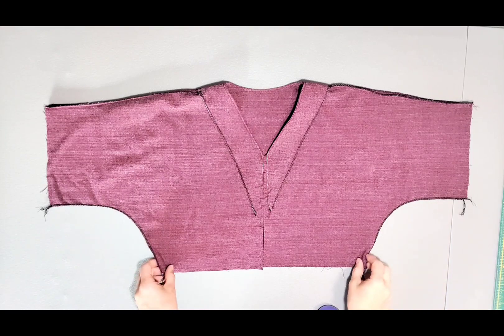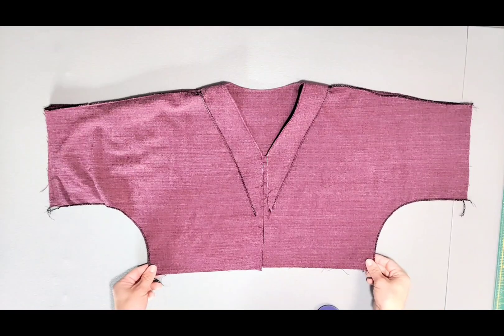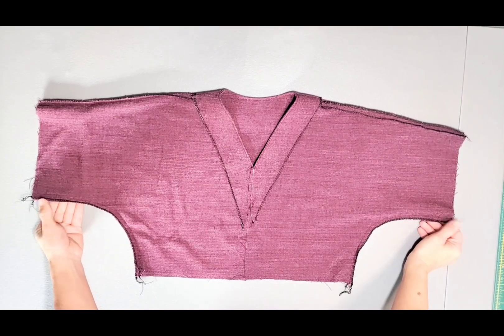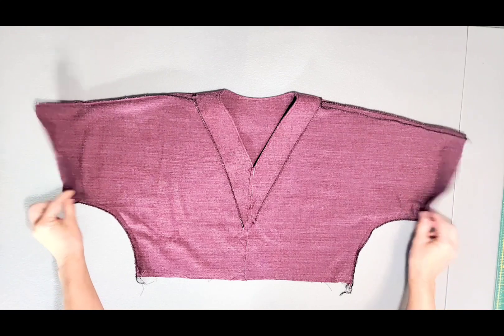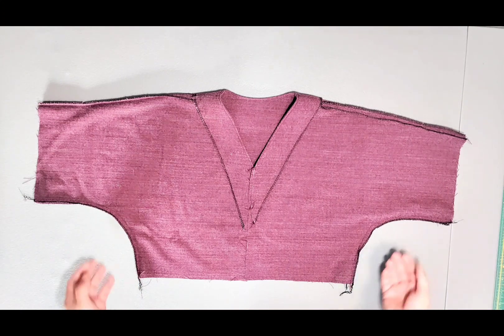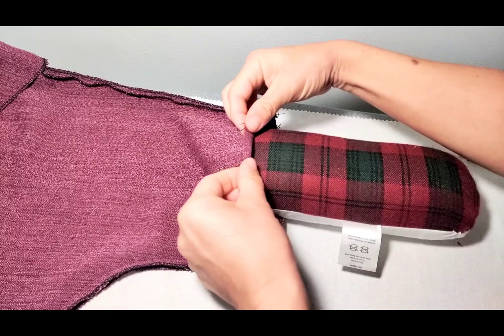I've gone ahead and serged my side seams separately — now it's time to pin, sew, and press them open. Now we're ready to prepare the cuffs. There is no separate cuff piece for this pattern; they're built into the sleeves. We're going to do a few steps of folding, pressing, sewing, and folding again to create lovely built-in cuffs. Press both sleeve hems.